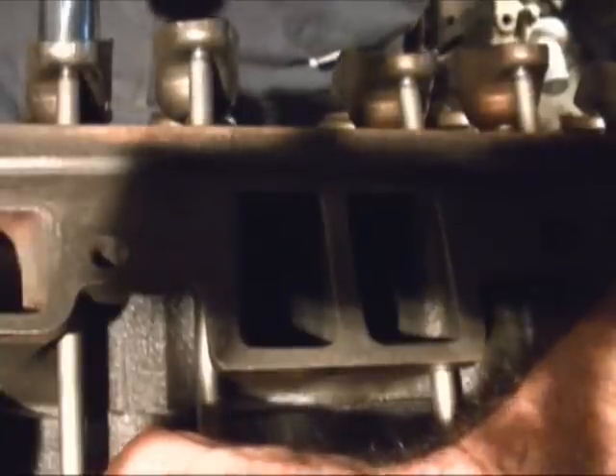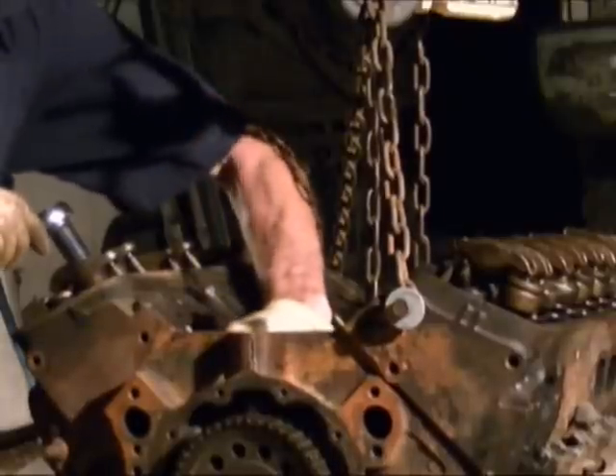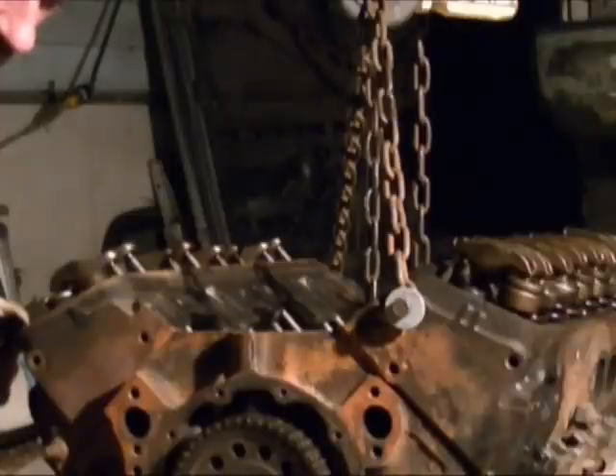As soon as you feel it's starting to push down on the lifter, you need to tighten it down another half a turn and then you're set. So I've got the number two exhaust valve set. I'm reading off all the ones that I can set on the number six firing position, and I'm going to include this in the description of the video so you can copy, paste, and print it.